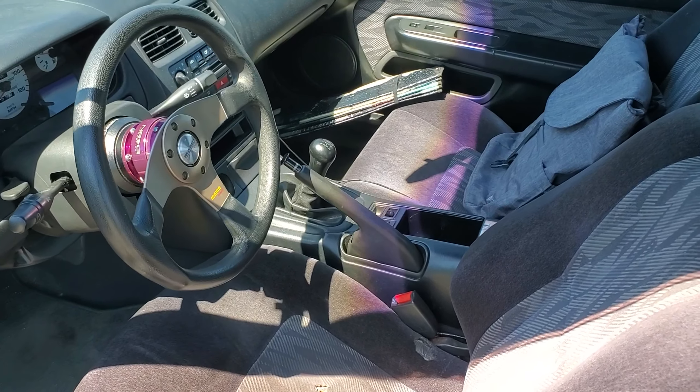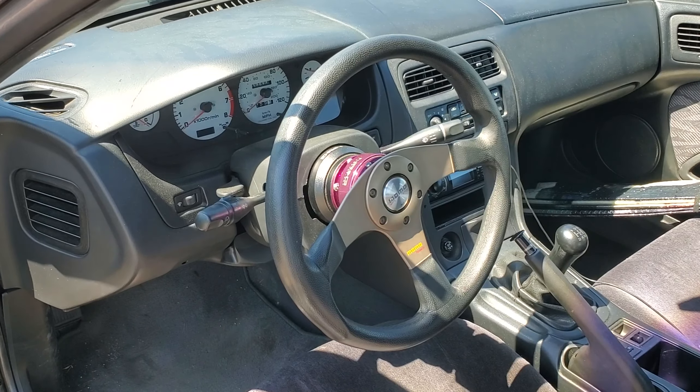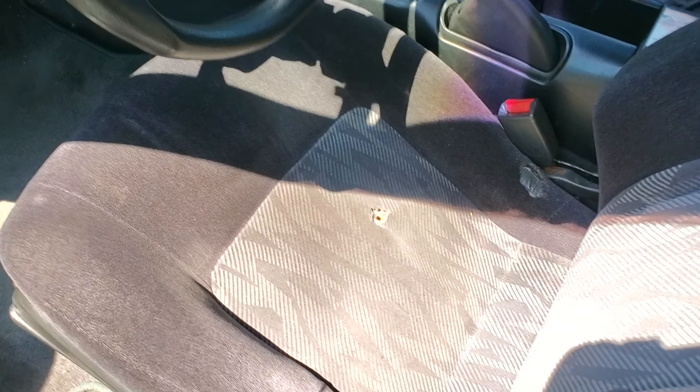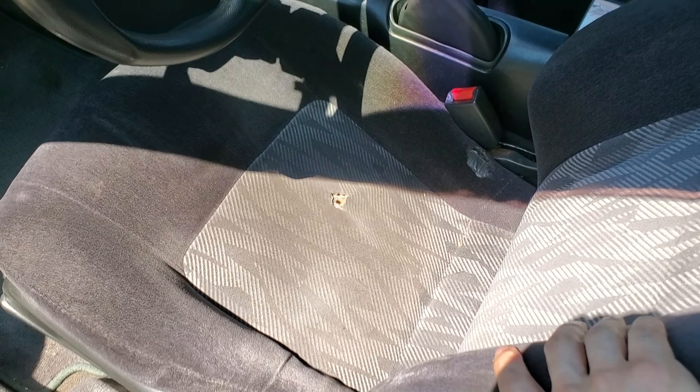I do have the stock steering wheel at home. I just use a quick release as a theft deterrent — not that I live in a sketchy neighborhood, but you never know. It is a five-speed, thankfully. The seats are used up and torn.